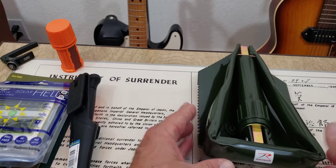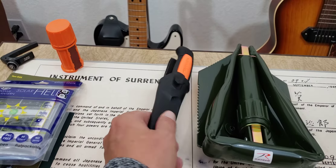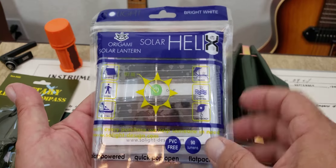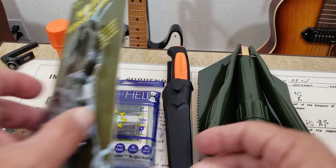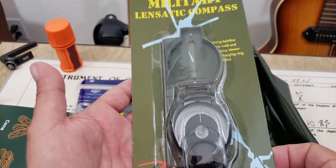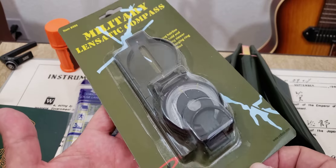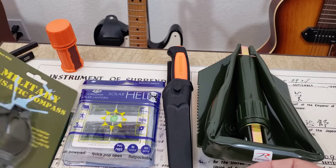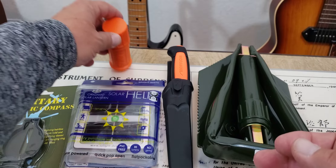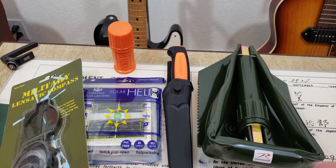So in this kit from Bespoke Post — $45 plus shipping, came out to $50 — I get the folding shovel, the Swedish Mora knife, a solar lantern for lighting up the night, a Lensatic compass, and the stormproof match kit. If you're an outdoorsman, having a compass and not relying on your phone is really valuable, especially when you don't have a signal. And if you're in survival mode, you always want to be able to start a fire. Honestly, you could store a kit like this in your vehicle — it'd be super handy.